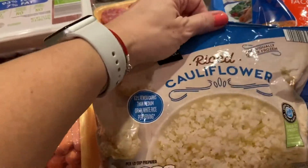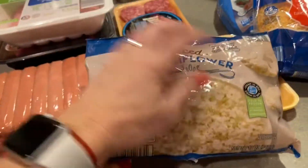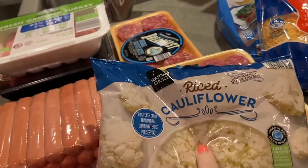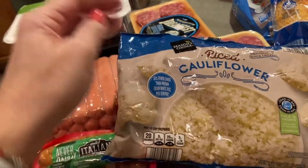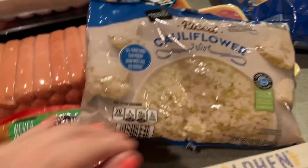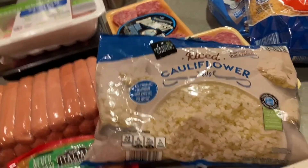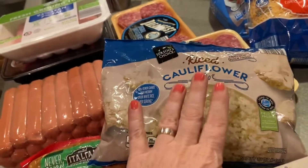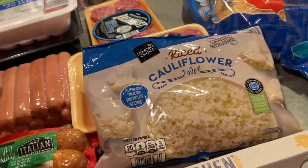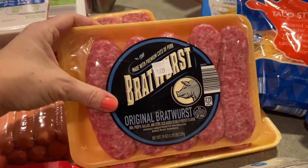This is riced cauliflower — if you've never tried it, I highly recommend it. This is coming from someone who never cared for cauliflower, but once I found the riced version I'm obsessed. Plain it's very bland, but if you sauté it with veggies and a little bit of low-sodium soy sauce, it's amazing and healthy. It kind of tricks your mind into thinking you're eating rice when you're really eating cauliflower.